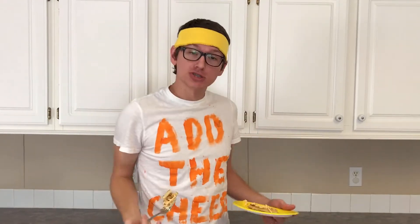Once again, this is David with Add the Cheese — catch y'all later. Everybody likes to add the cheese!